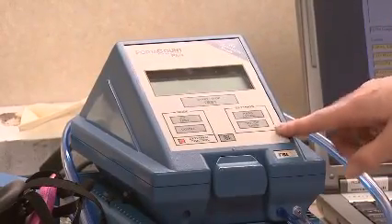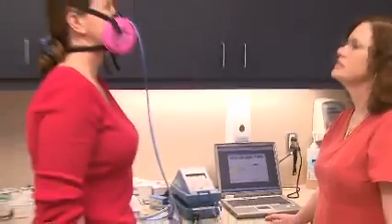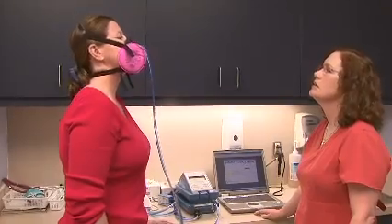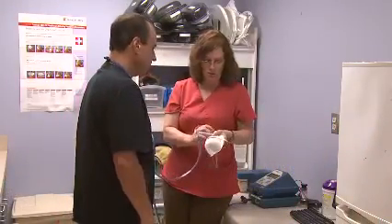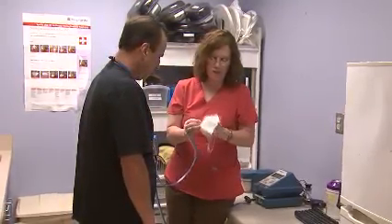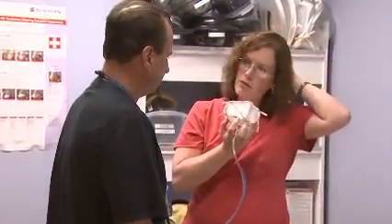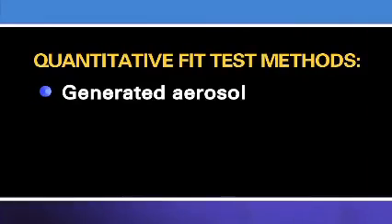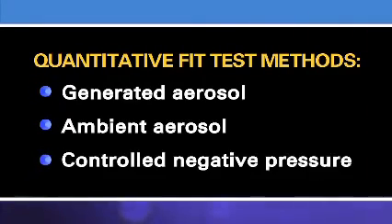Quantitative fit testing uses a machine to measure the actual amount of leakage into the face piece and does not rely upon your sense of taste, smell, or irritation in order to detect leakage. The respirators used during this type of fit testing will have a probe attached to the face piece that will be connected to the machine by a hose. There are three quantitative fit test methods accepted by OSHA: generated aerosol, ambient aerosol, and controlled negative pressure.